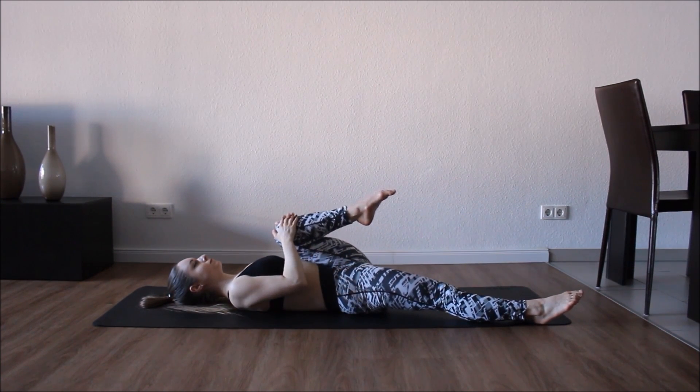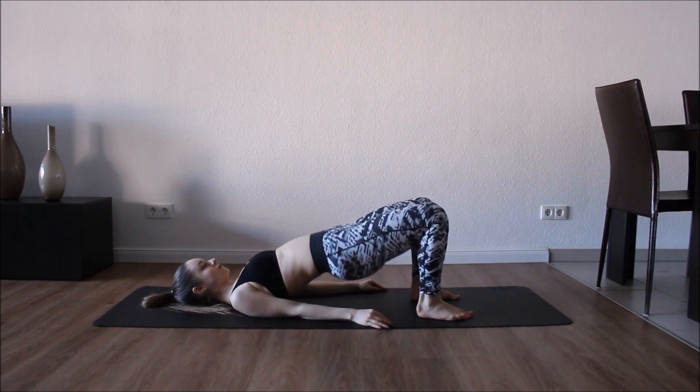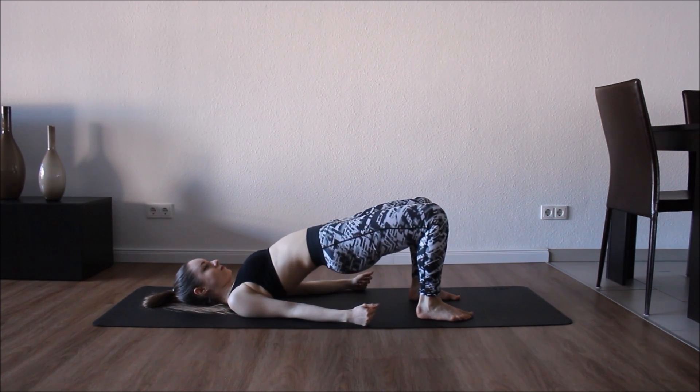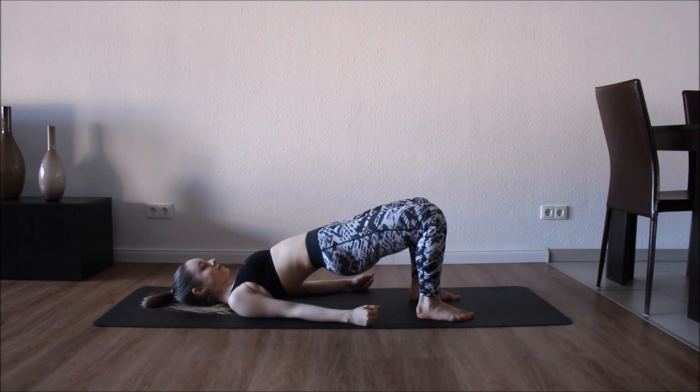Grab your knee and now we're gonna come to a bridge position, just holding here, relaxing the lower back so we don't hold any tension in our back anymore. Good, just keep holding — it doesn't need to be too high.